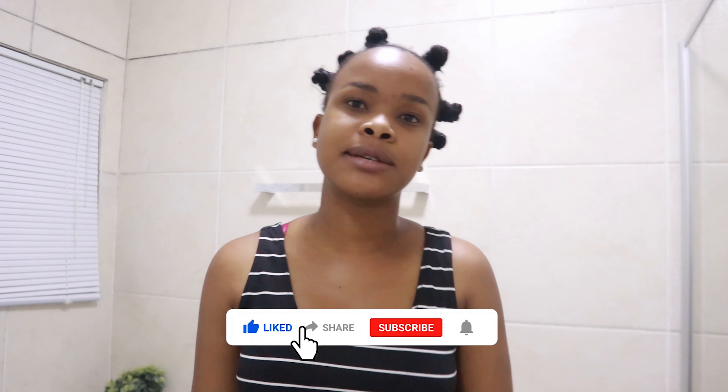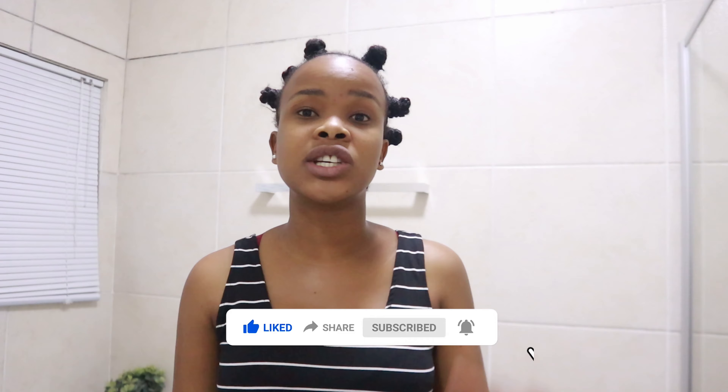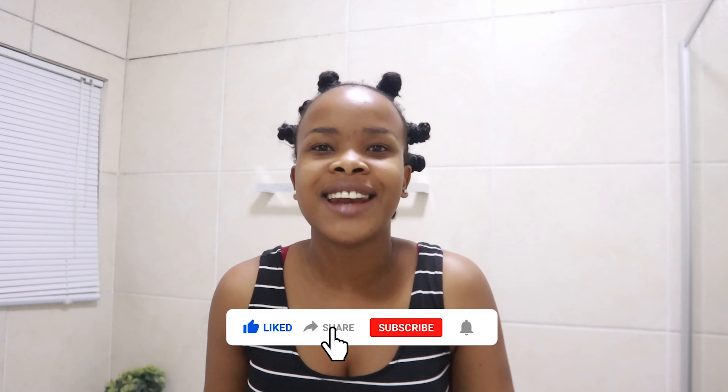Hey housemates, welcome to the house! Today I'm going to be doing a tutorial on how I do my Bantu knots. A lot of people — around five — asked me to do the tutorial, and Tenby especially asked me to, which is why I did it. I'm going to be taking you through my whole process of getting my Bantu knots done at home. I hope you enjoy the video!